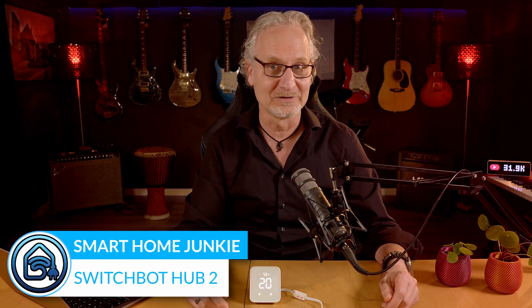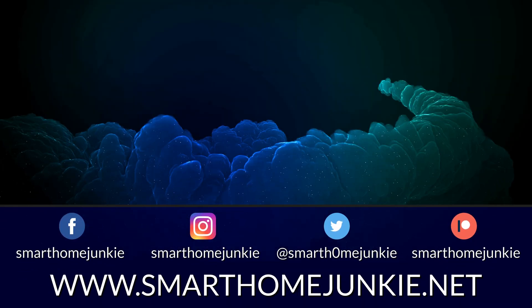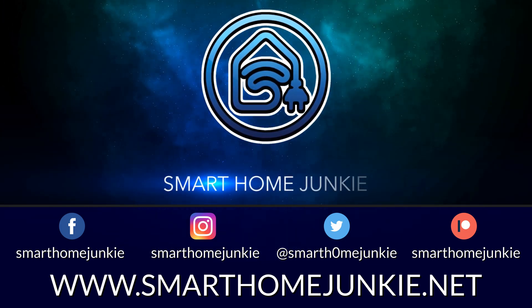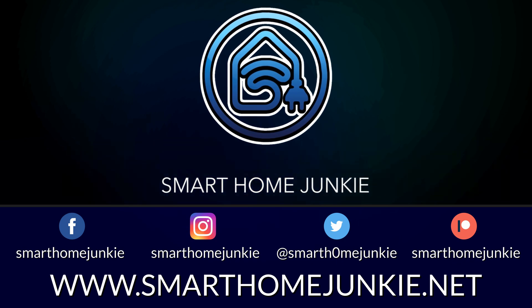Hi and welcome back to my channel. Today's topic is about the SwitchBot Hub 2 and how to connect it to Home Assistant using the SkyConnect and Apple HomeKit, using Matter.